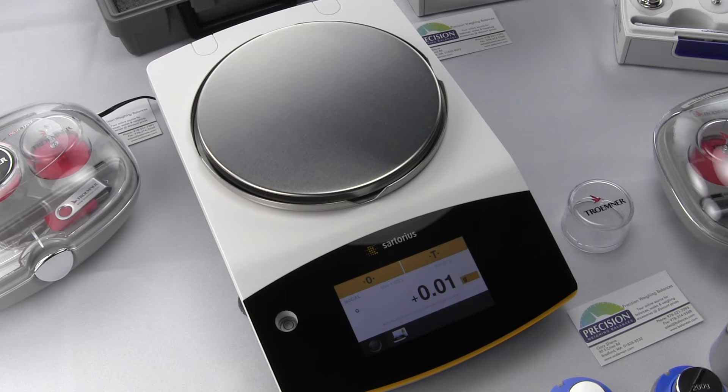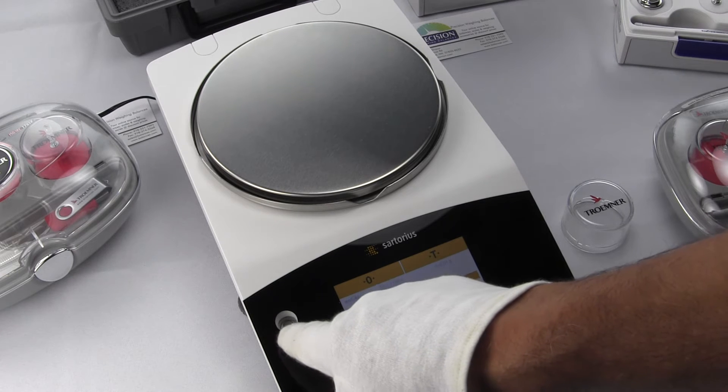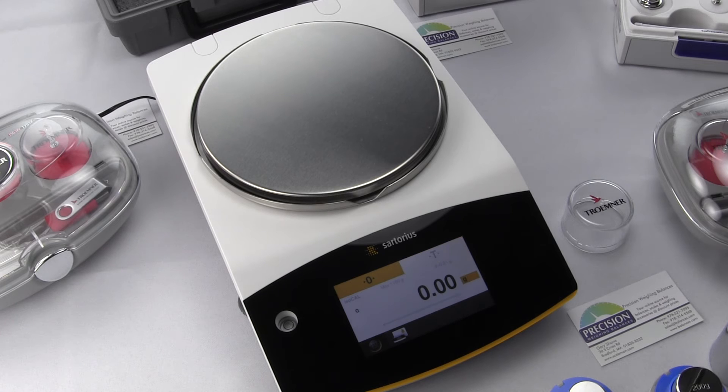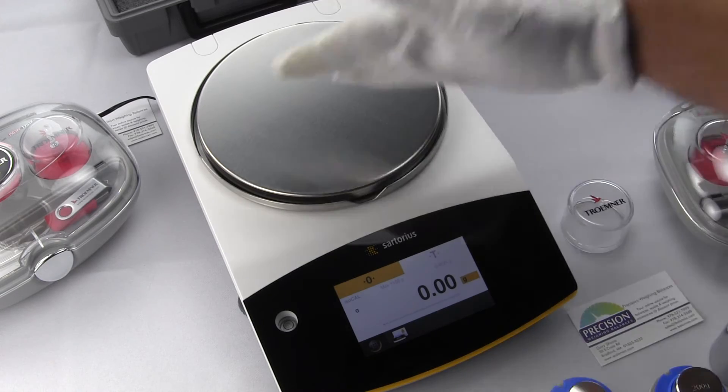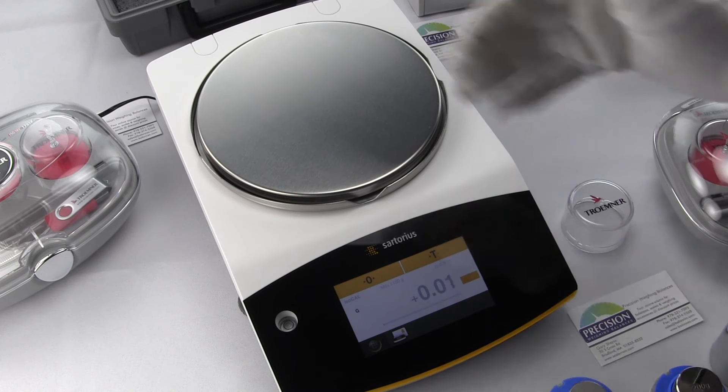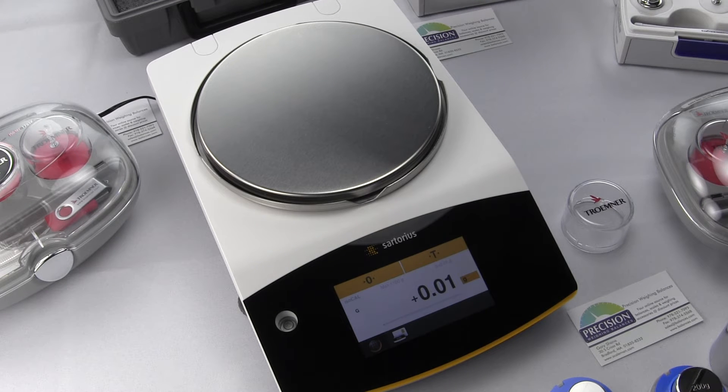Let's perform a calibration using the internal calibration. First, make sure your balance is level — we have the spirit level bubble right in the center. Next, make sure the pan has nothing on it; the pan is empty. We also need a stable environment with no air current — you can see what happens when I wave my hand.